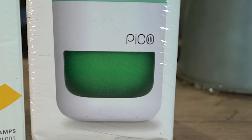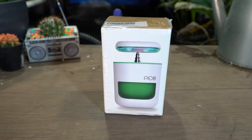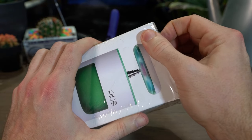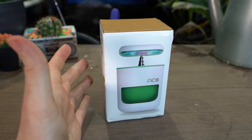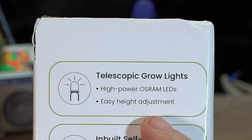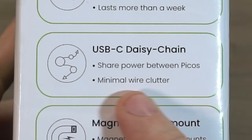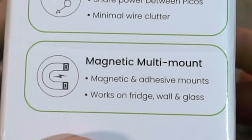We have here the Pico smart planter — a self-watering container, really, is what it is. And then the Vavofo, same deal. You can see what goes into a smart planter and these self-sustaining kits, as they get touted. It says telescopic grow light, high power LEDs, easy height adjustment, inbuilt self-watering, automated and fuss-free, USB-C daisy chain — I like that. Share power between Picos, minimal wire clutter, magnetic multi-mount. Can use magnetic and adhesive mounts; works on fridges, walls, and glass.